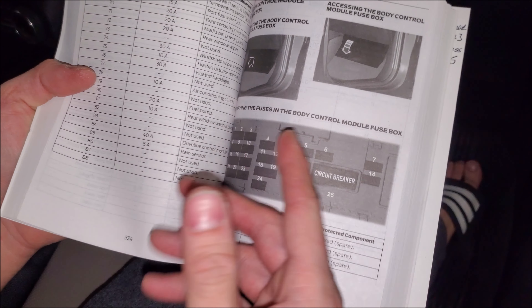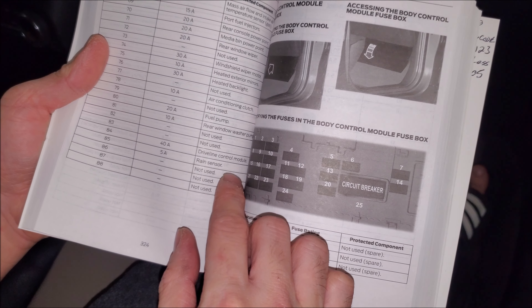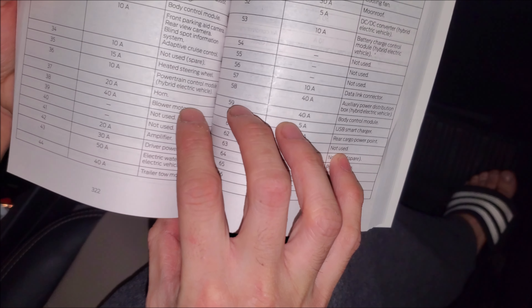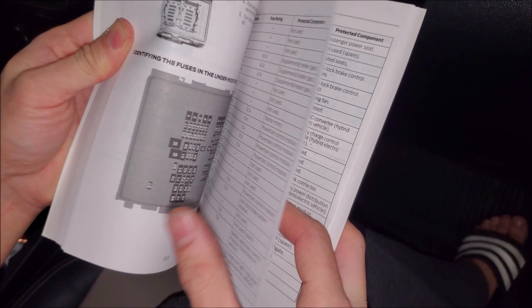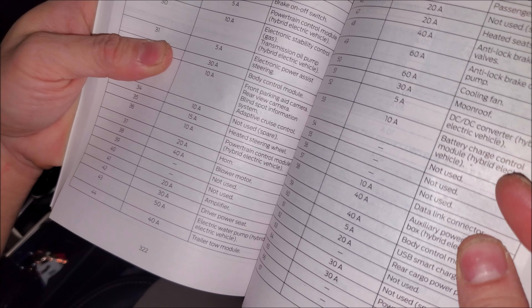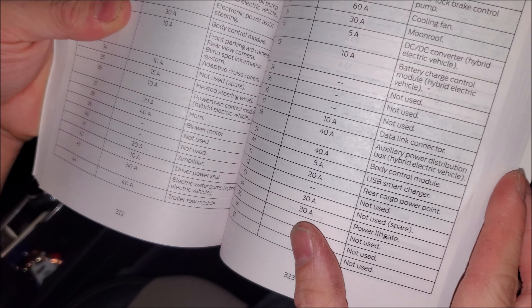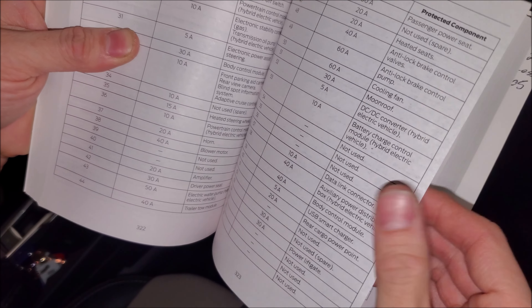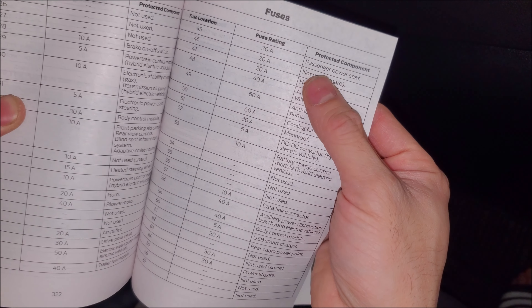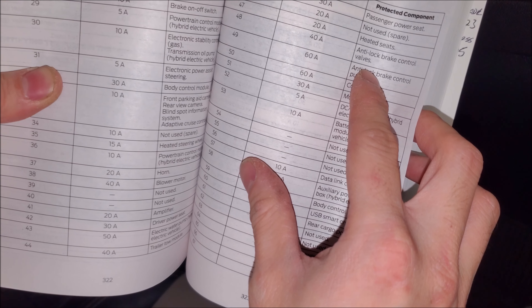Luckily on this Ford, the owner's manual still lists fuse location, amperage rating, and what each fuse is hooked up to — not all vehicles do this. When selecting fuses, try to use spares if available. Stay away from anything essential like ABS or ignition. You can use non-essential things like the amplifier, but what you really want to find is a spare — for example, a spare 20-amp fuse. Test whether it's on all the time (that can be your battery circuit) or whether it switches with the key (that can be your accessory turn-on). Anything like anti-lock brake control or essential for safety or vehicle operation — please do not use.